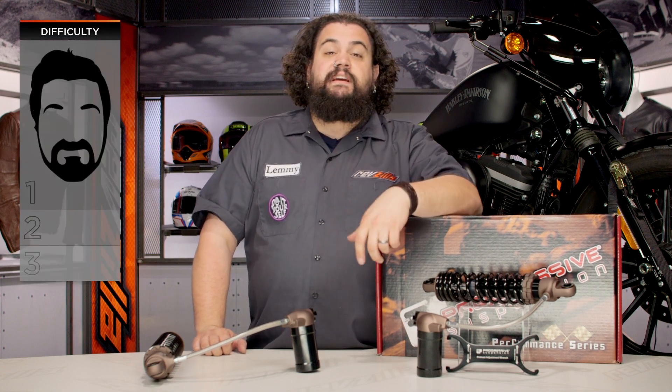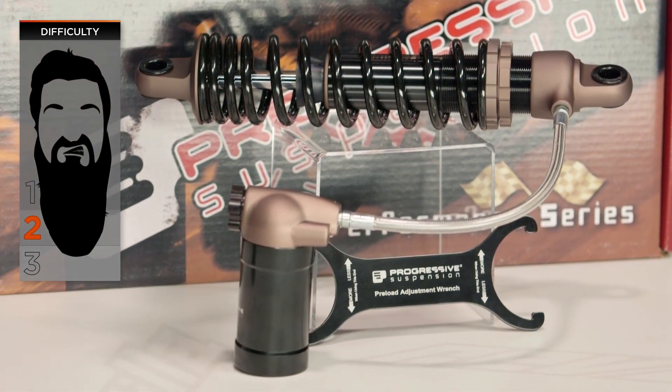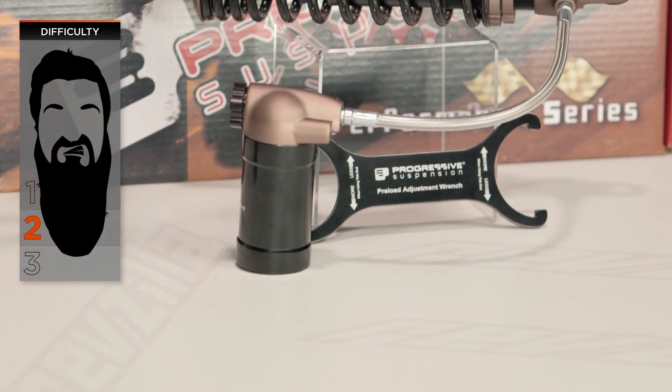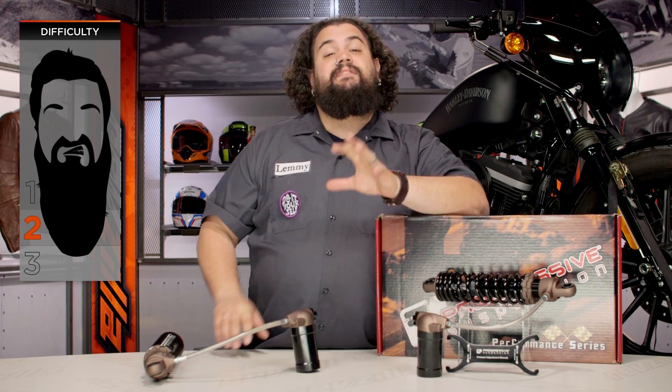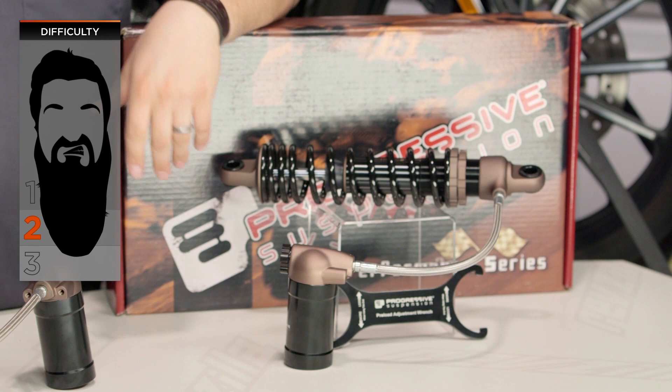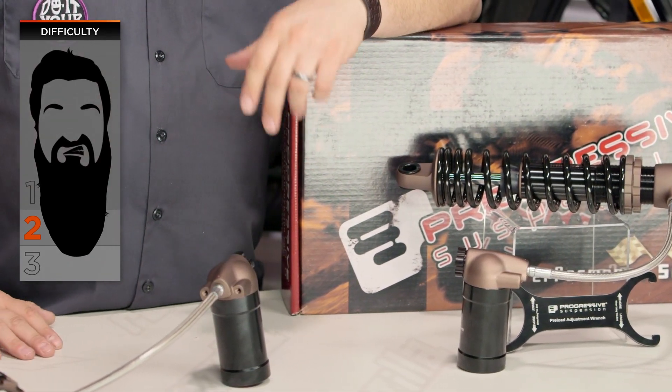The only reason we give this thing a two-beard in terms of installation is just because you have to get your bike up in the air, especially on the larger bikes like a touring bike. That can be difficult — you're going to need either some buddies, perhaps a jack or a lift, some sort of table. So when you get that bike up in the air, that's really the only thing that bumps it for most people into that two-beard category.